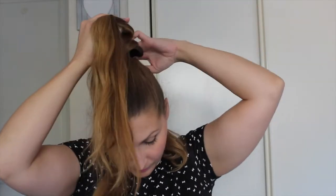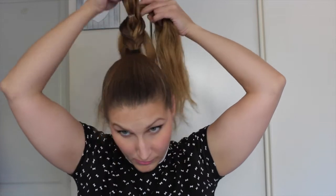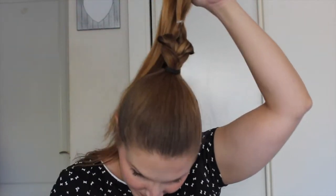Now we just do the same — we make a knot, we tie our hair again, and we loop our hair through. We keep on doing the same: we tie our hair and we loop the other strand through.